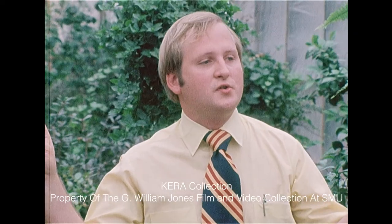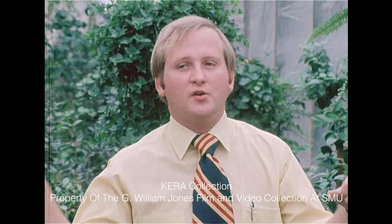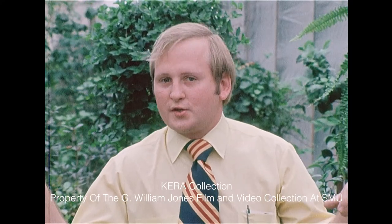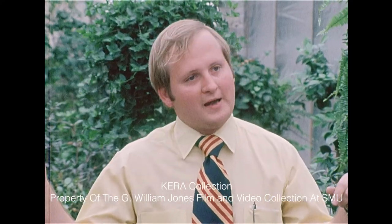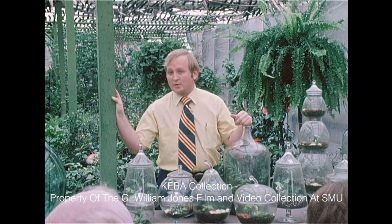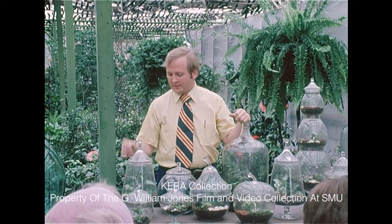Now, of course, the terrarium is a container that has a closed top or one that can be sealed. Dish gardens would be things like your brandy inhalers and that sort of thing, which you'd use mainly for cactus and succulents. So if you want to do a cactus or succulent garden, make sure the container will be open for those, because they do like to be on the dry side and don't like humidity.